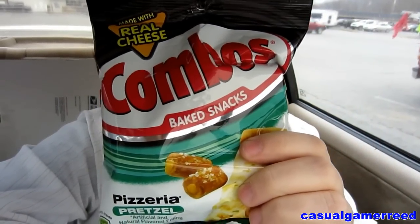Okay guys, it's Reed here once again and it's time for another exciting product review. We got the Combos Pizzeria Pretzel today. I got a lot of faith in this product because it's Combos — it has to be good. As always, if you have anything you'd like me to review, feel free to leave that comment below. Let's get right to it!